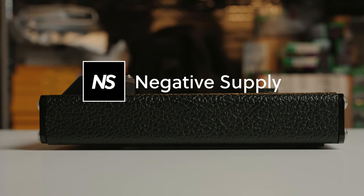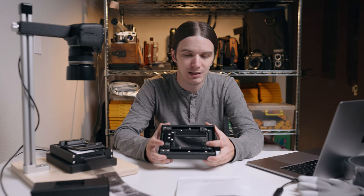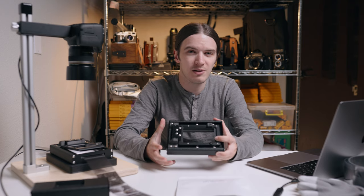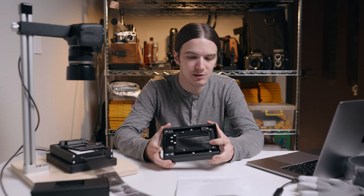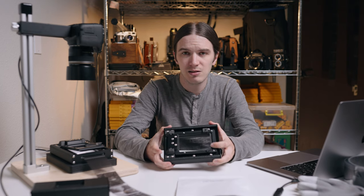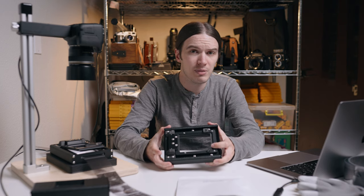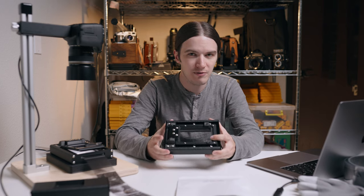After the successful introduction of our Basic Film Carrier 35 earlier this year, many of you started asking immediately when our Basic Film Carrier 120 would finally launch. We had to keep that secret under wraps for quite some time because we were spending all that time behind the scenes in meticulous development, design, and redesign of this tool to make sure we got it right the first time. We also engaged in an extensive internal and external testing program involving a network of beta testers scattered all around the world, and I'm confident in saying that we have.